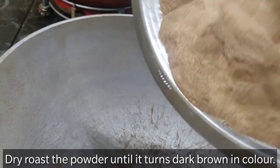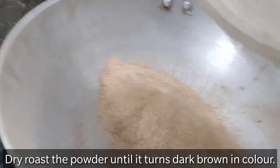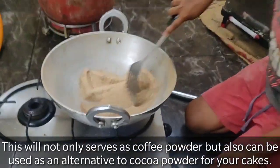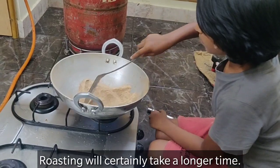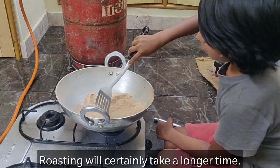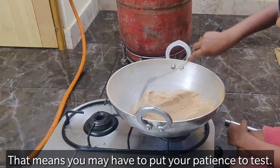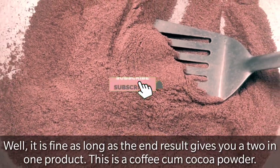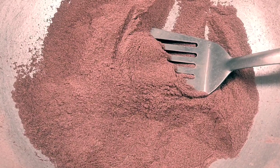Now, roast the powder. Keep roasting in low flame. Roast it until it turns brown. It will take a long time to roast the content. Can you see, it's nice and dark. This is how it looks after we roast the contents.